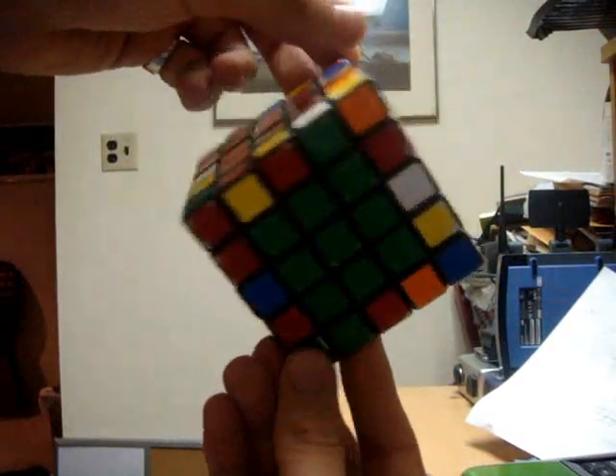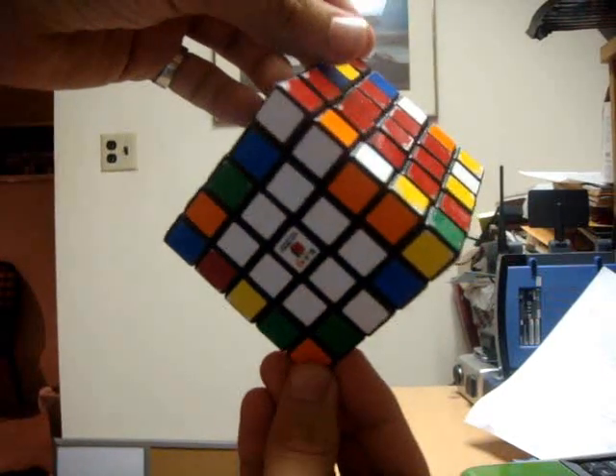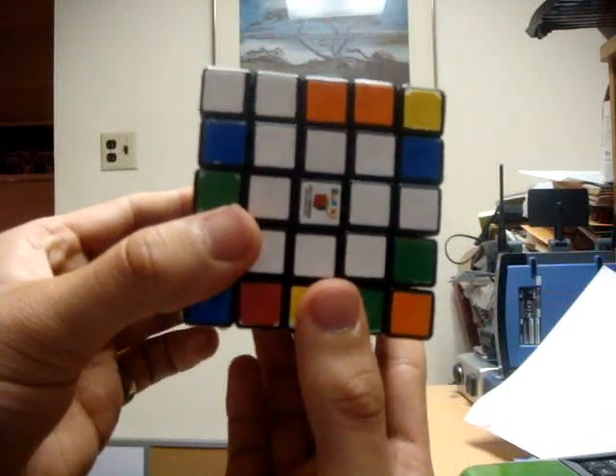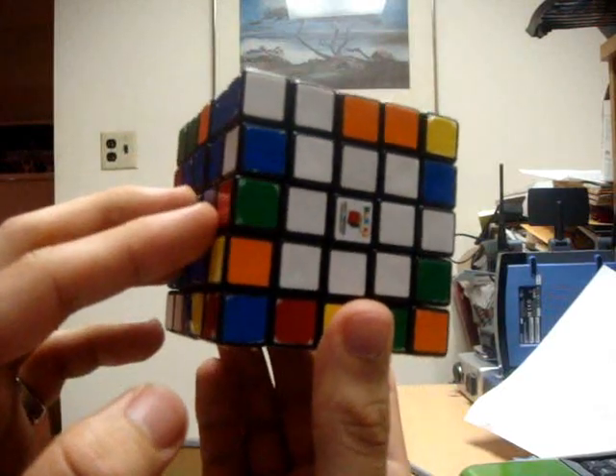Welcome to the third part of my tutorial on how to solve a 5x5 Rubik's Cube Professor. At this point, all of your centers should be complete. In this part three, I'm going to teach you how to pair up two edges at a time. The final part four will cover how to correct the parity errors which occur after we have paired the edge pieces.